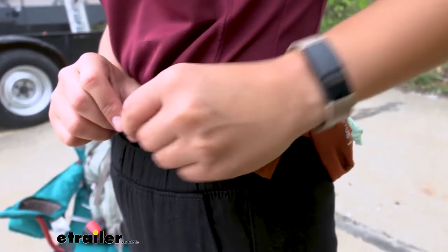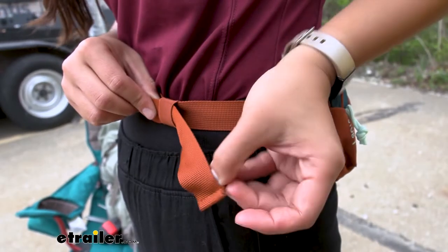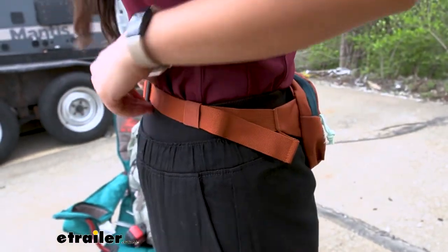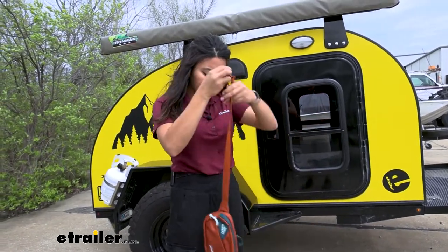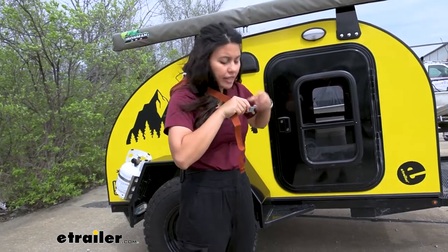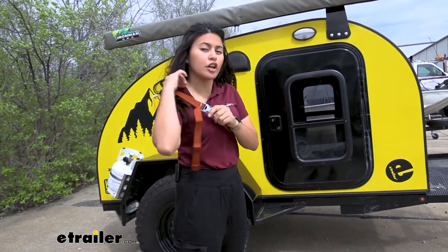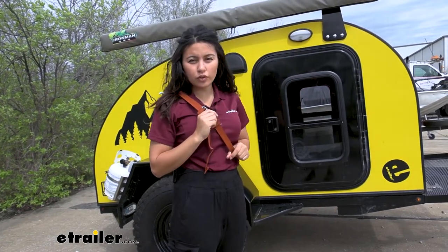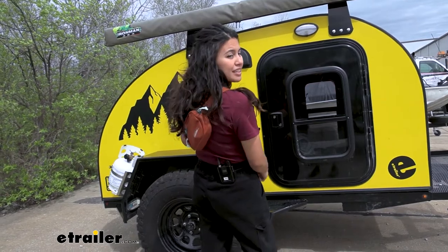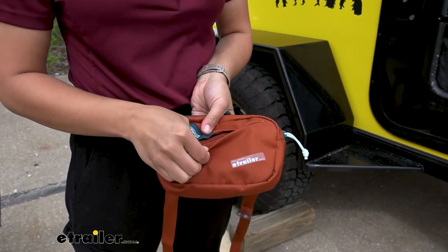There's an elastic band on the strap where your extra strap length tucks in so it doesn't swing around. There's enough strap length that you can use this as a crossbody sling — if you're tired of wearing it around your waist, you can put it over your body. It's not as useful in that position compared to larger fanny packs, but it's still a nice option to have.